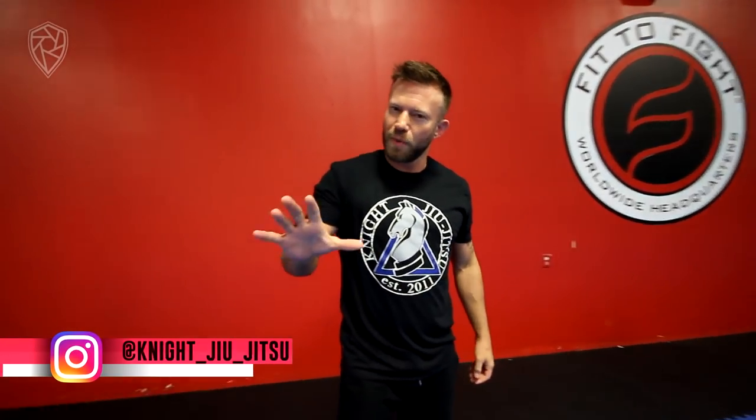Hey, what's up guys? It's Eli Knight with Knight Jiu-Jitsu and with Aperture. I want to show you a technique today that I've been working with. I got it originally from a punching headlock defense, and I'm privileged to have Mr. Jared Wahongi here to help me demonstrate this.